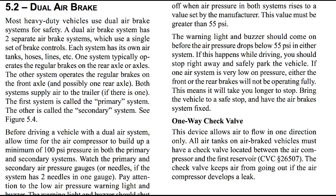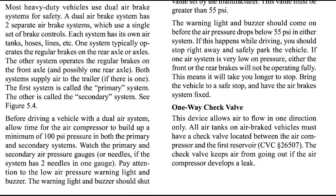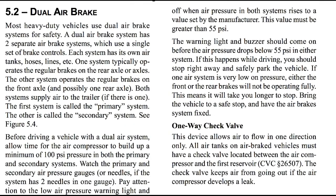Before driving a vehicle with a dual air system, allow time for the air pressure to build up a minimum of 100 psi — pressure in both the primary and secondary systems. Watch the primary and secondary air pressure gauges or needles if the system has two needles and one gauge. Pay attention to the low air pressure warning light and buzzer. The warning light and buzzer should shut off when air pressure in both systems rises to a value set by the manufacturer. This value must be greater than 55 psi.